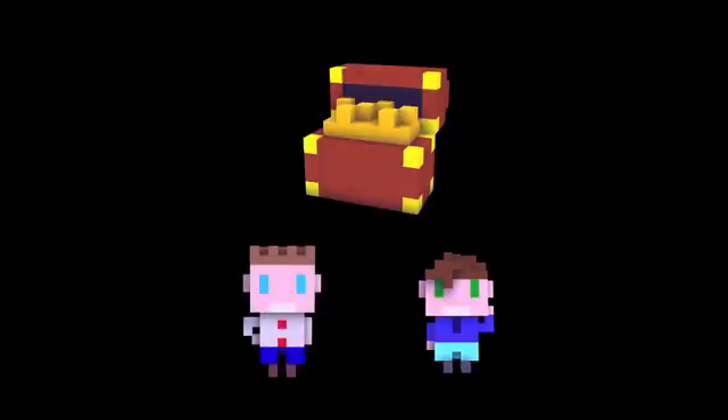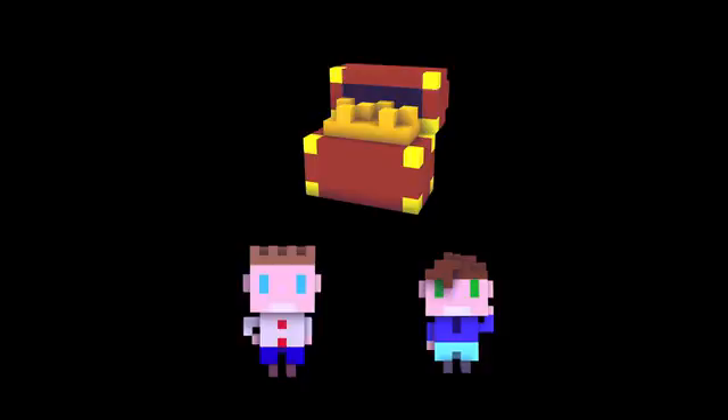Thanks again for checking out our video. Have a look at the rewards, share this project with your friends and help us get funded so we can make PixelPrint Studio a reality.